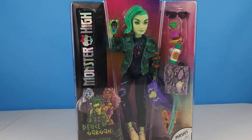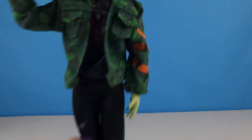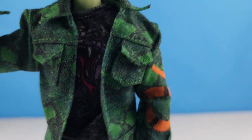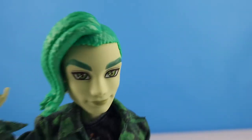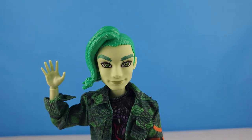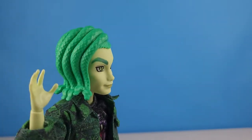Alright, we've got Deuce out of the box. Let's take a closer look — let's see if we can bring in some more light to see him properly.